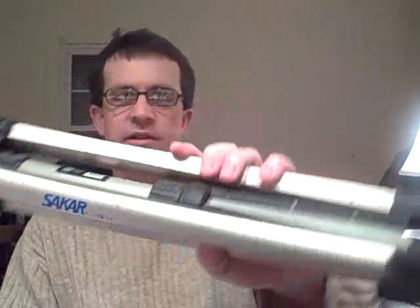Hey, what's going on. So I got this Flip video camera — thing's great — and I started using it to make videos with my tripod. I've had this tripod for a long time, bought it years ago. It's made by Sakar, S-A-K-A-R, and the model number is the TR-11, the Sakar TR-11.